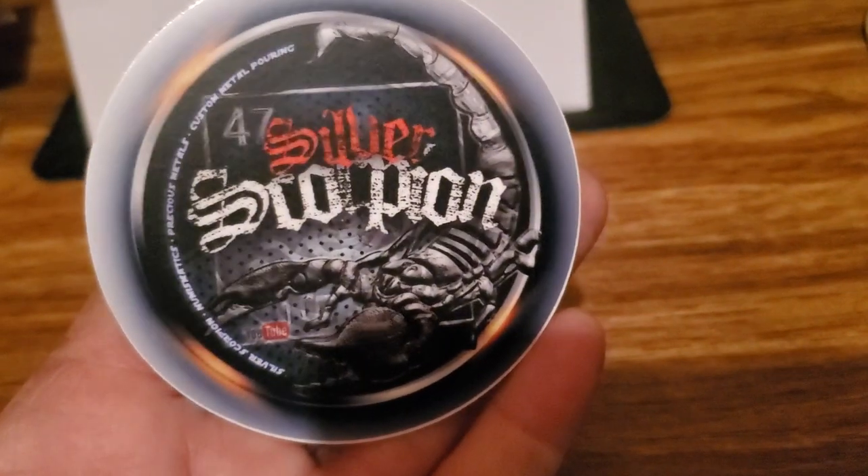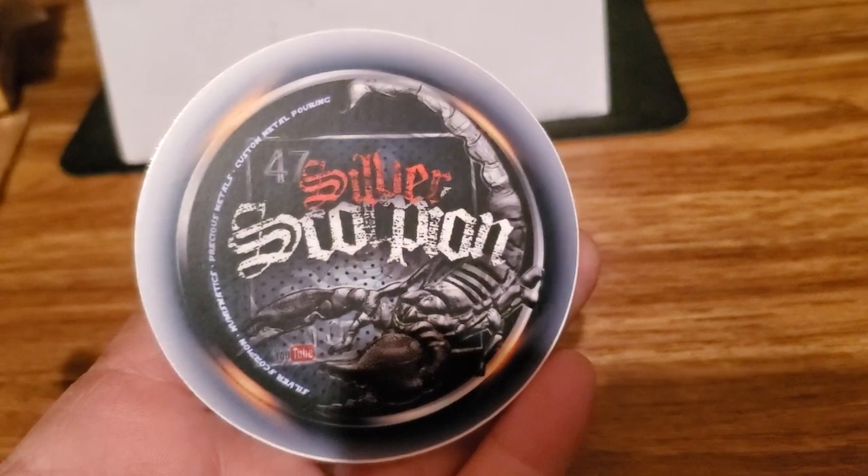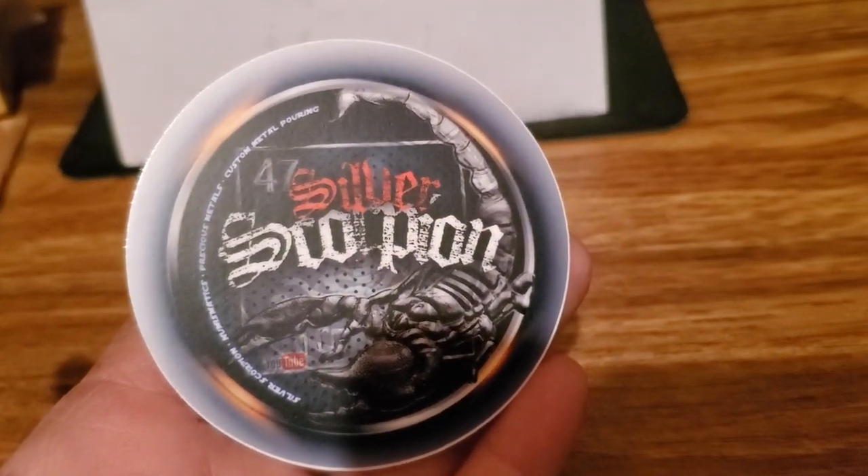If you don't have Silver Scorpion, get on over and check them out. I'll make sure to leave all links in the description down below so you guys can go and click on them and check them out. Let's move on - everybody must know Ida, everybody knows Ida.